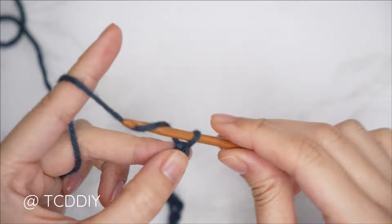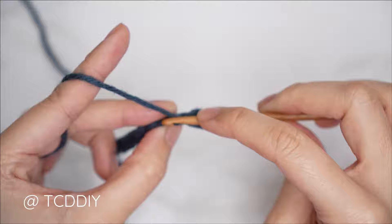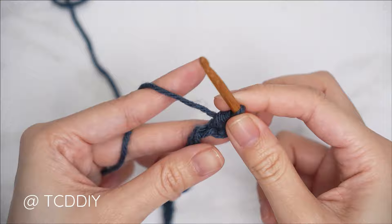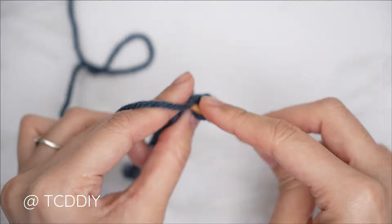Now that we have our chain, get started on row one which is a half double crochet row. Block off that last chain and do a chain two — that chain two doesn't count as a stitch. Yarn over and into that chain that we blocked off, or the third chain from our hook, insert with a half double crochet. Put one half double crochet into every chain, continuing all the way down.